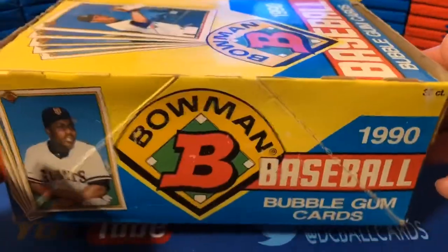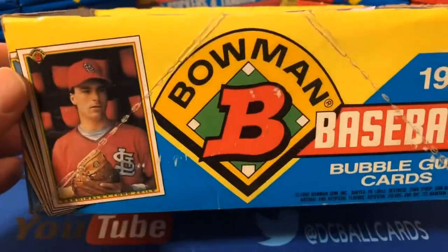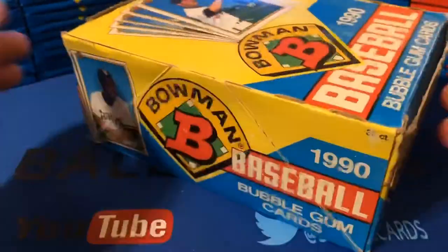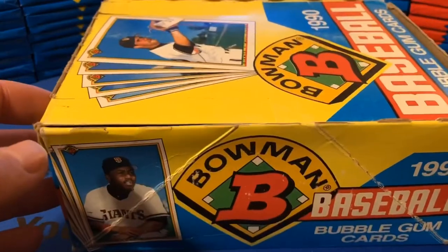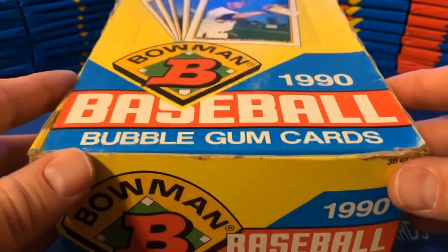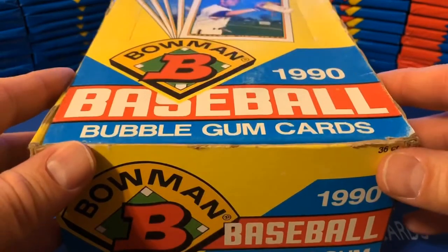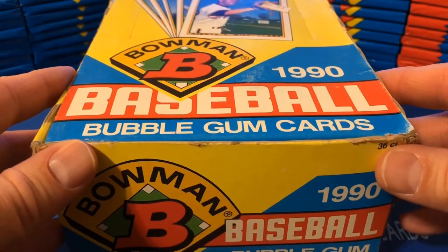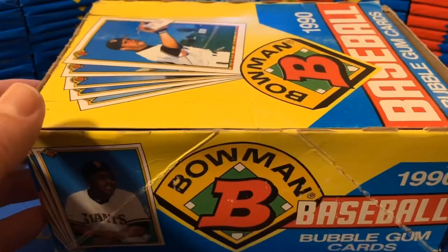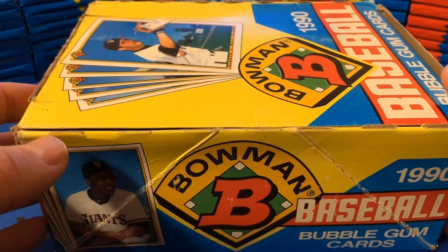The box was fairly well kept. There was a price tag on the front — it says $15.49 — but they did not get to sell it. The box has Todd Zill, Will Clark on the top, and Kevin Mitchell. This is a 520-card set, not quite the Bowman rookie-laden brand it would become, but it does include quite a few more rookies than the 1989 Bowman, which was the inaugural edition. Also, unlike the 1989 set, these cards are back to the traditional 2.5 by 3.5 baseball card size, as opposed to the 89 set that was a little awkwardly long.